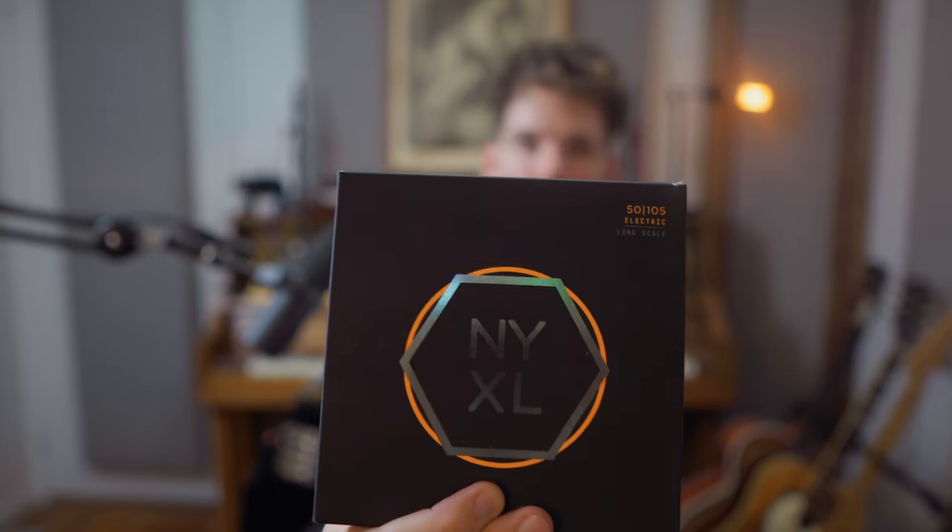What strings do I use? I use D'Addario NYXL mediums. I might experiment with some lights, but the mediums have been great for me. The low E string isn't too thick that you lose control, but it's thick enough that you're not losing sustain or low end. The advantage of NYXLs over normal D'Addarios is number one, they last longer, and number two — similar to the neck pickup — I feel like I get a little different clarity. They're kind of carving out some frequencies I would have gotten rid of anyway.